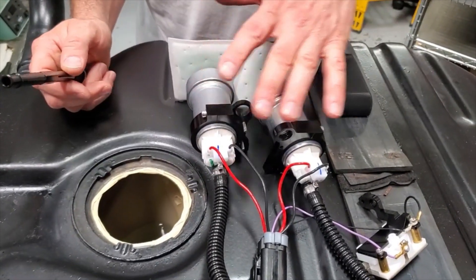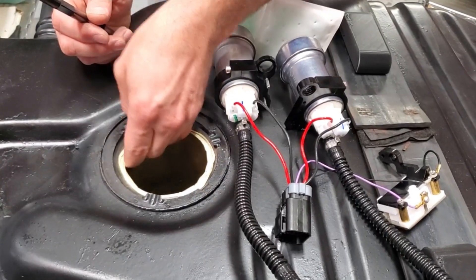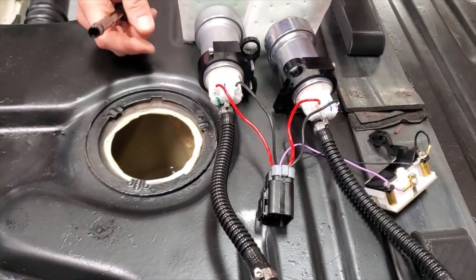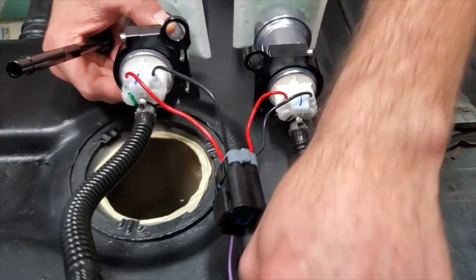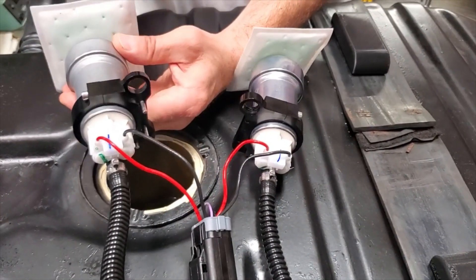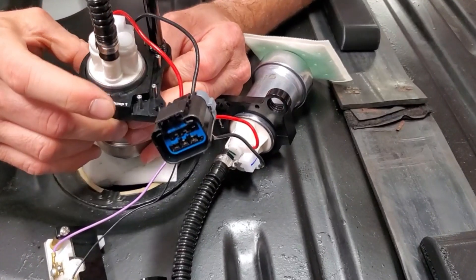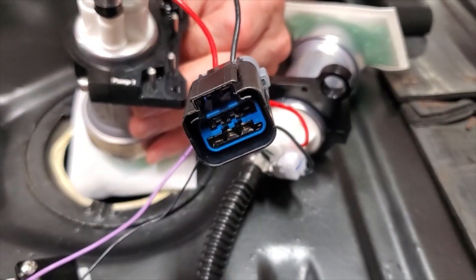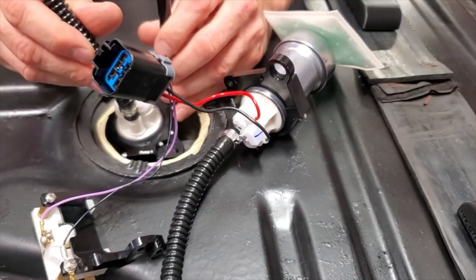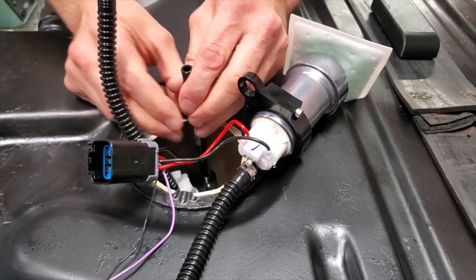Before you get started inserting the pumps into the tank, we recommend putting some tape on the sharp edge of the tank opening to prevent cutting into the wires or tubes during assembly. Once everything is dropped in the tank, you can simply peel it off. The first thing to do is drop pump number one into the tank onto the return shaft. The marking 'pump one' has to face towards the front of the tank. Put it through the hole, be careful not to tear the filter sock, and drop it down inside the tank. Once it's past the opening, that provides more clearance so that the second pump can be dropped down as well.